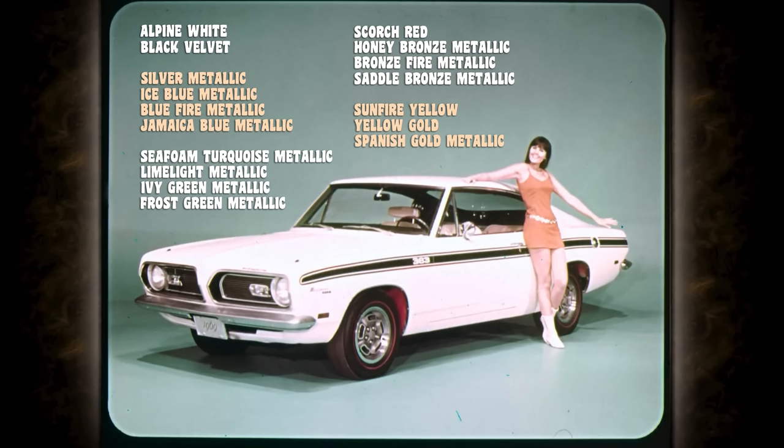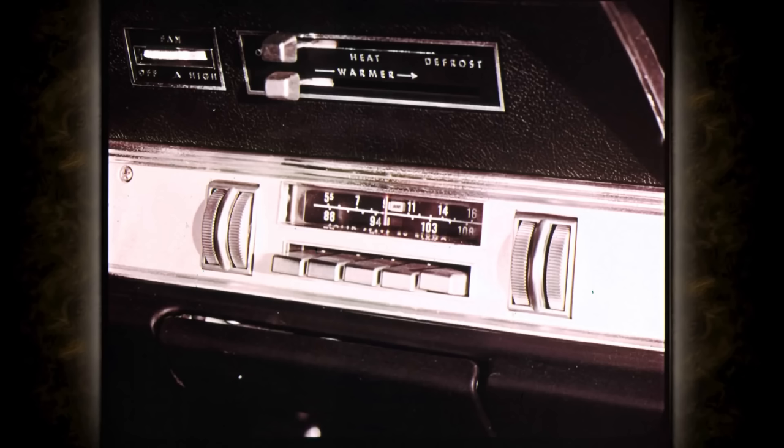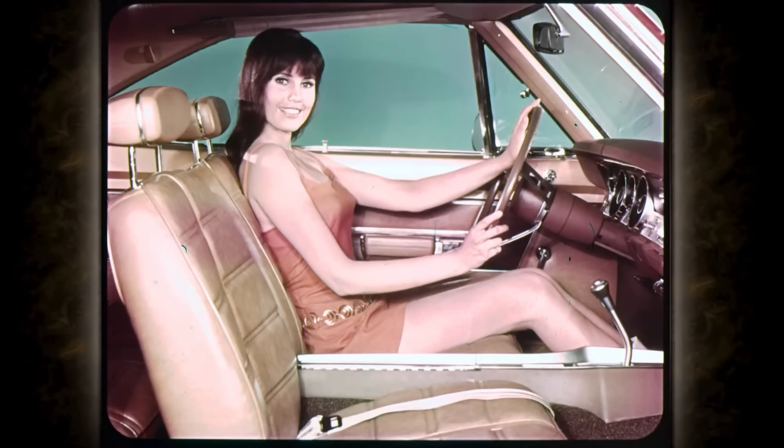You can have an AM/FM radio to keep up with all the latest sounds, and beautiful bucket seats are standard on all models.